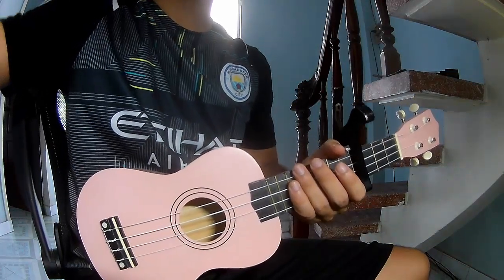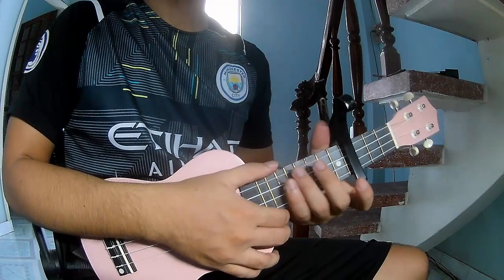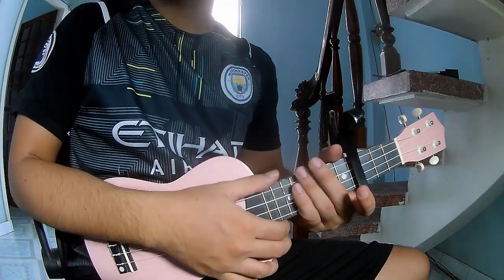Hi everyone, today I will share how to play ukulele on American beats, right Olivia Rodrigo?